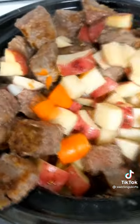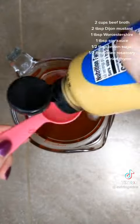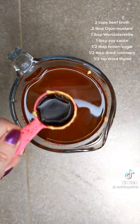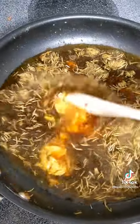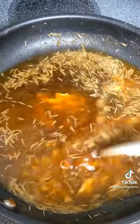Next, take that same skillet. Do not wash it. Put it right back on the burner on low heat. Add your beef broth, Dijon, Worcestershire sauce, soy sauce, brown sugar, rosemary, and thyme. Stir to combine and keep stirring gently while it simmers until you've dissolved any brown bits off the bottom of the pan. You want all those brown bits — leave no roasty toasty behind.